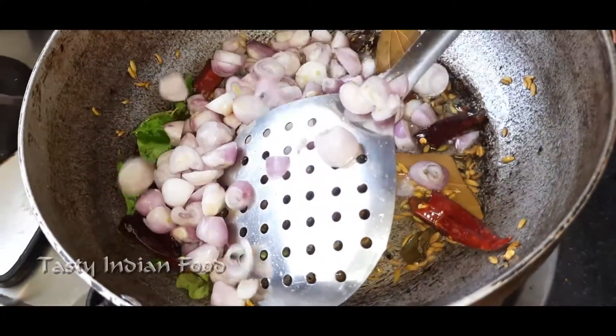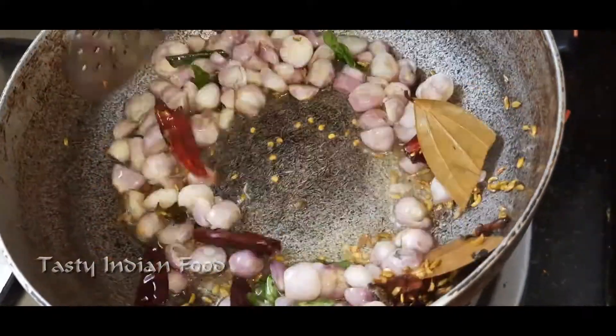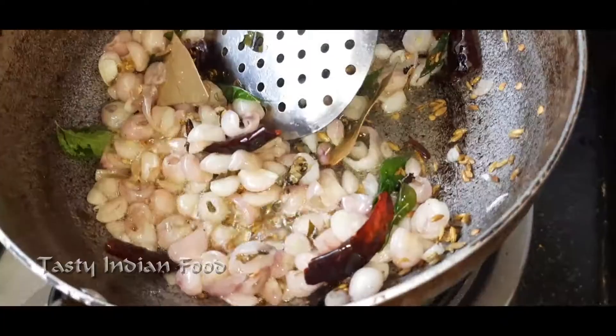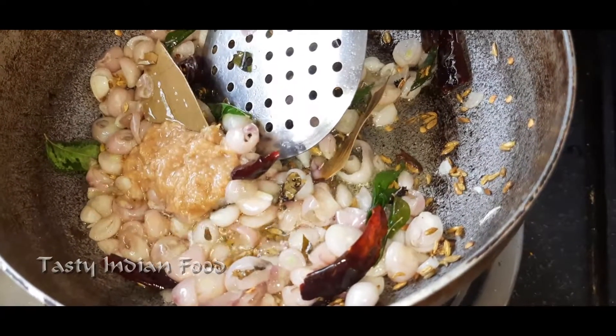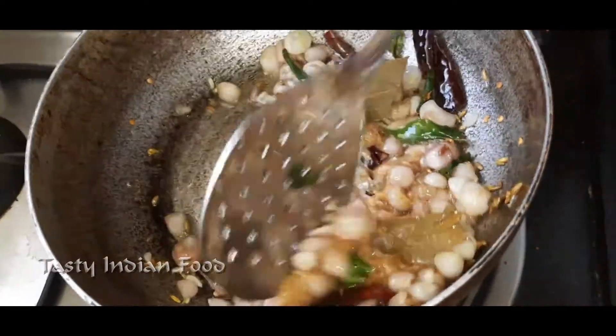Add the spices. Add a red cap of the spices. Add a paste. We are going to add some pepper paste.